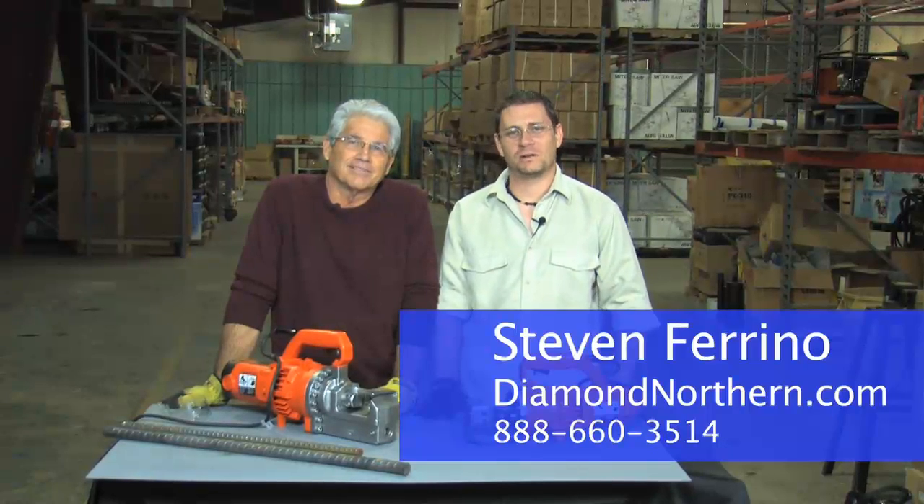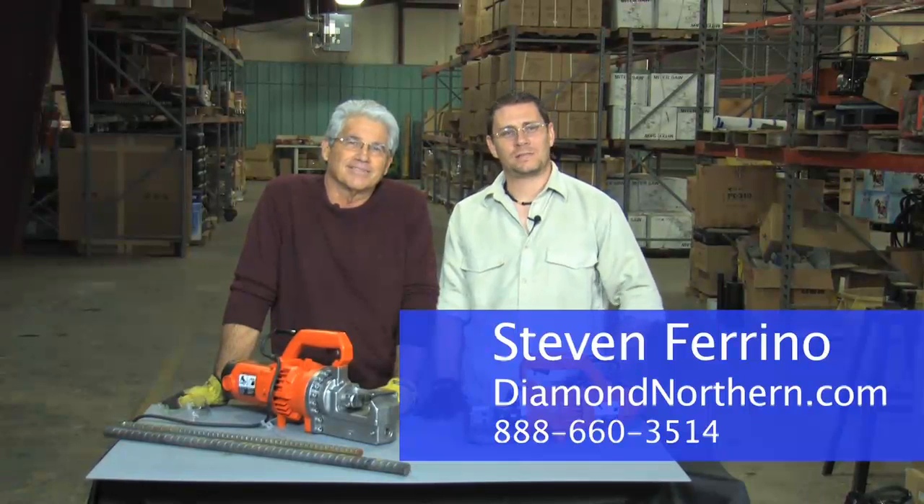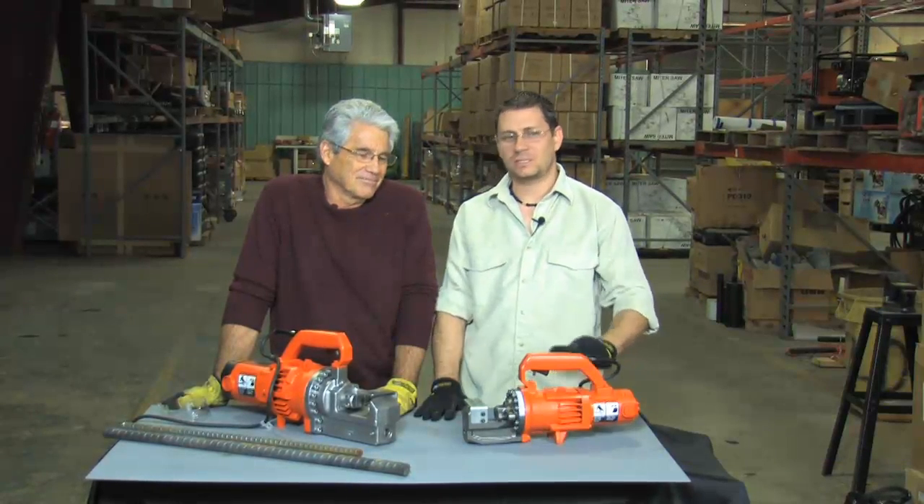Hi, I'm Steven Ferrino, General Manager of Diamond Northern. A step up from our DC20WH is the DC25X Portable Rebar Cutter. And here today to demonstrate it is Ed Kentz, President of Benner Nomen.